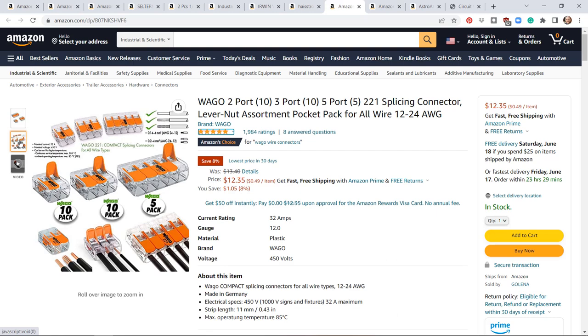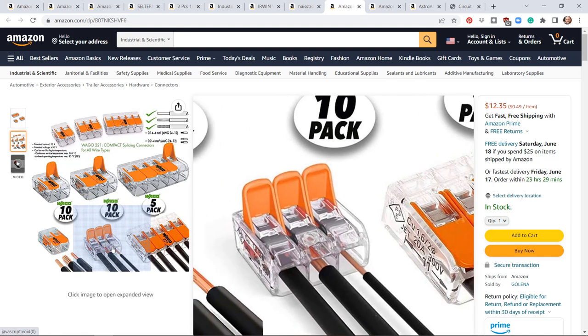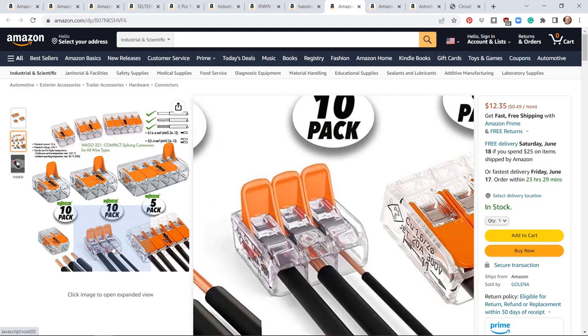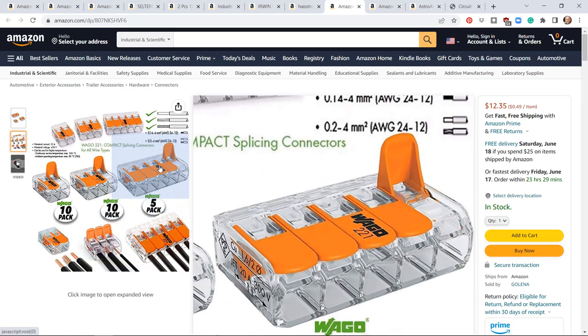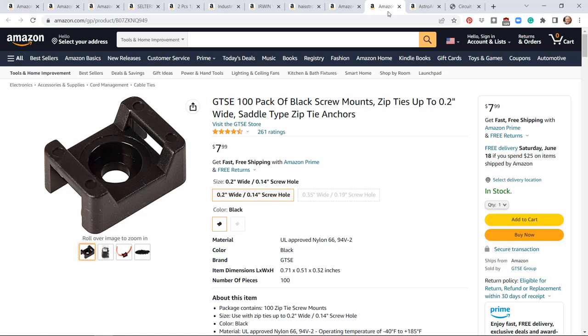Sometimes it's easier not to use butt connectors with heat shrink. For those situations I use these lever nuts — they're incredibly useful, especially for connecting wires of different sizes. You strip the wire, shove it in the lever nut, snap the lever closed, and it's done. Super fast, super easy — they're just kind of expensive.